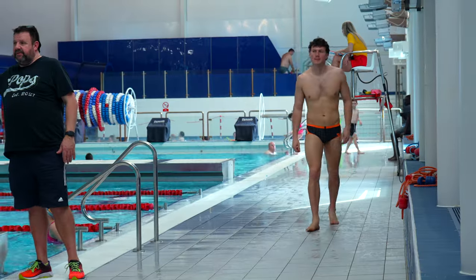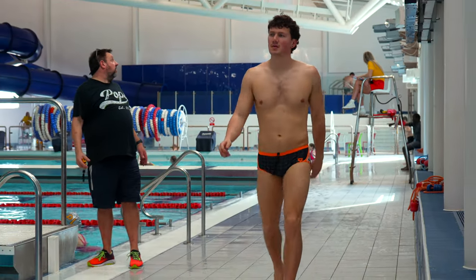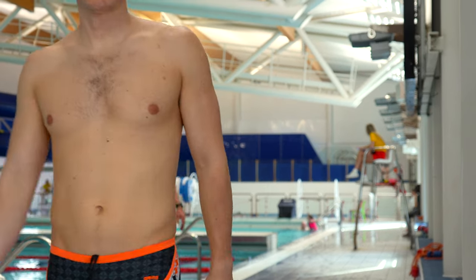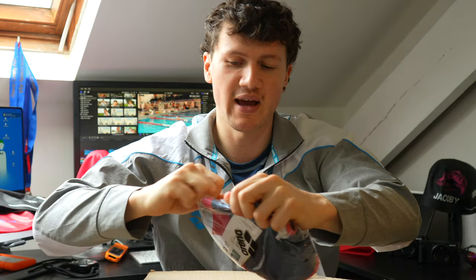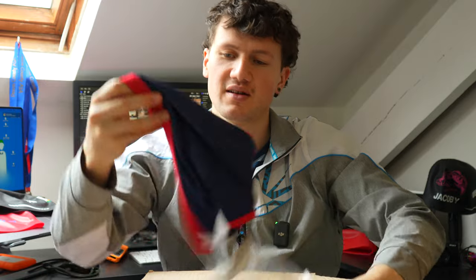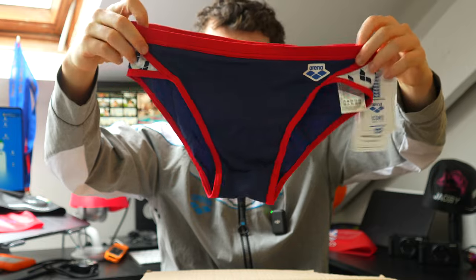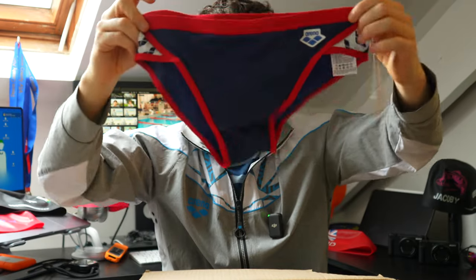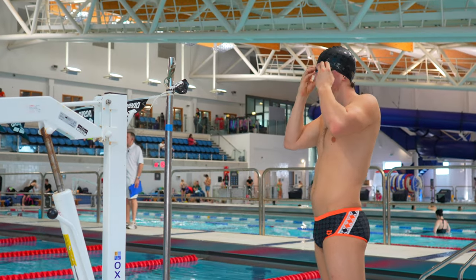I think that's the coolest thing I've pulled out today — 50th anniversary briefs. They're that sort of 14-centimeter design, and I like them. I like the orange accents and the overall design. The last pair is just a standard team Arena brief — the classic icons. Great stuff.